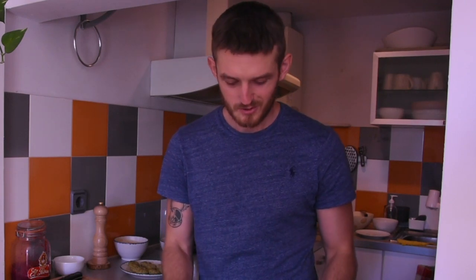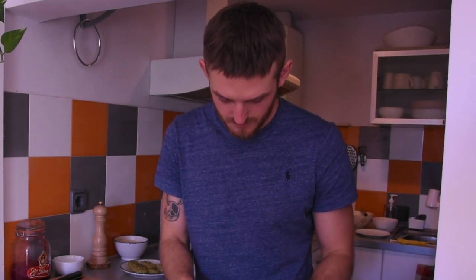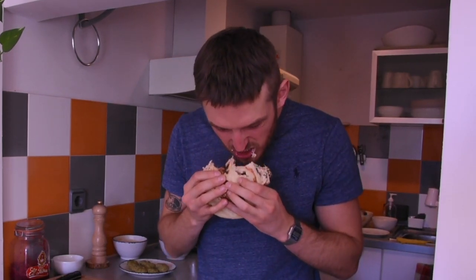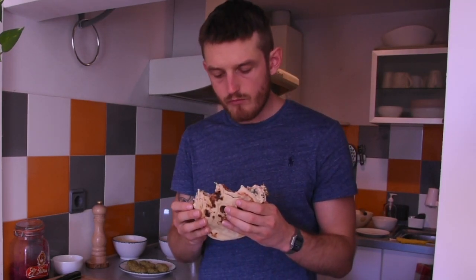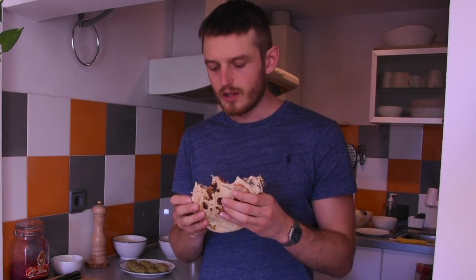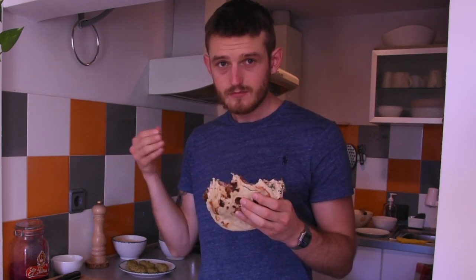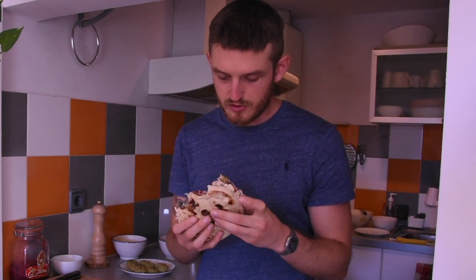I'm really looking forward to digging into this. Delicious — really, really nice. The falafels are super crispy, there's a nice amount of hummus in there, and the freshness and acidity of the sauerkraut cuts through the heaviness of the falafels. This is a super lunch.